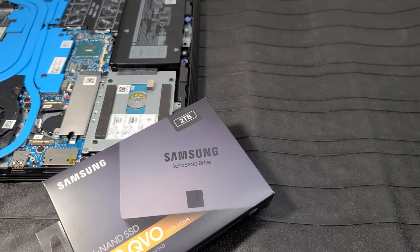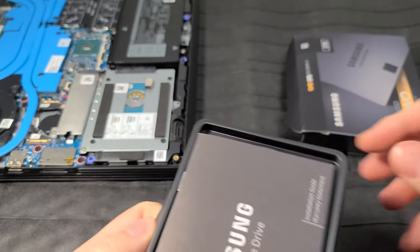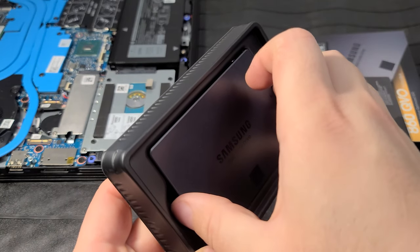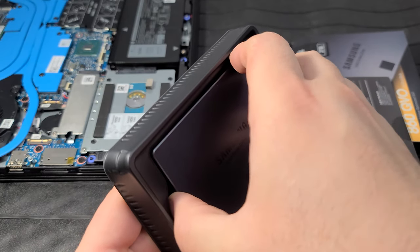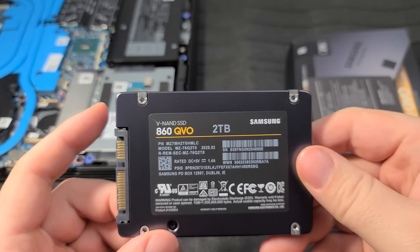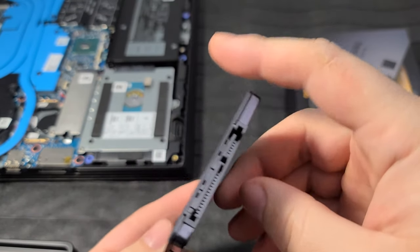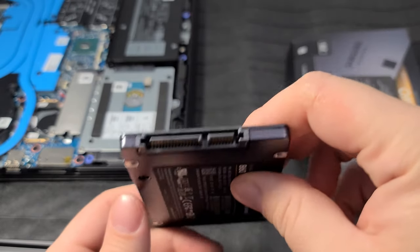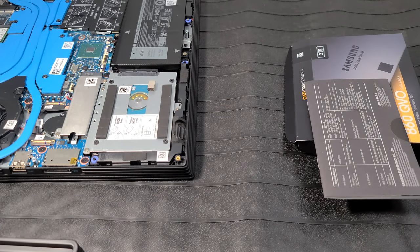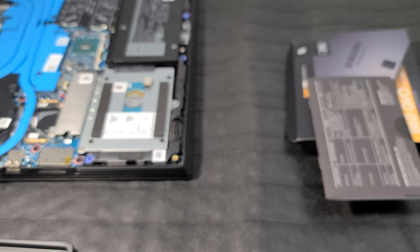Let's get this out of the box. It comes with a little manual - pretty straightforward. If you have any questions on how to install a SATA drive on a desktop, ask in the comments. Nice looking little drive - 2TB of V-NAND storage. This is normally your SATA power and your SATA data ports, but with a laptop it'll be one cable that does it instead of two separate cables like on a desktop, one to power it and one to transfer data to the motherboard.